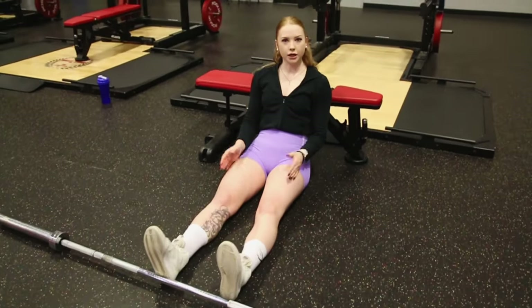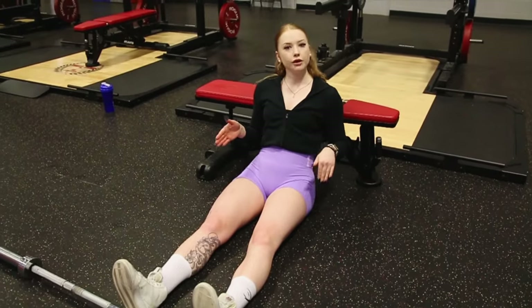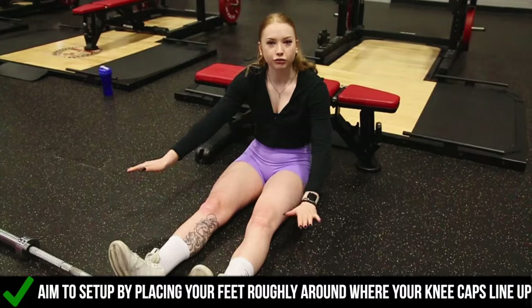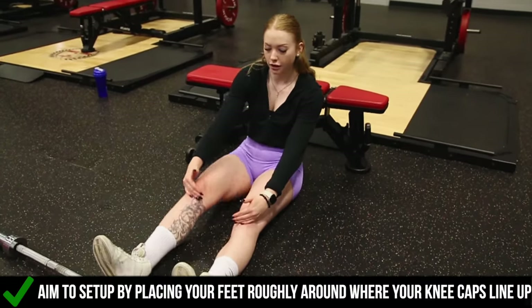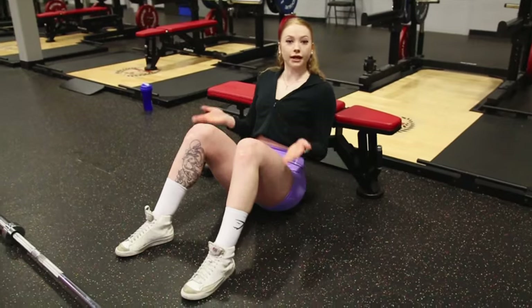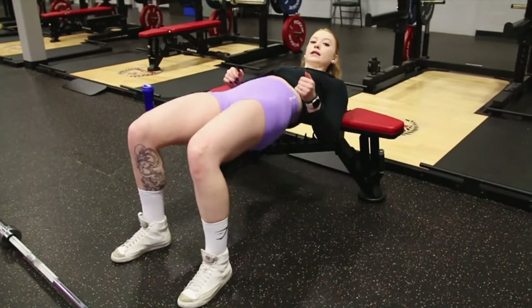A common thing is people don't really know where to put their feet. A good rule of thumb is to see where the lower part of your kneecaps line up and then put your feet roughly there. So my kneecaps are about here — I'm gonna put my heels roughly around that area — and then when you go up for a practice rep you want to feel nice and comfortable.